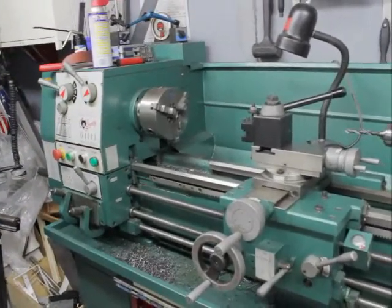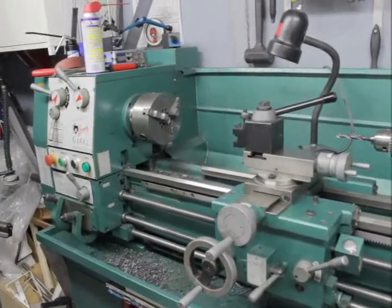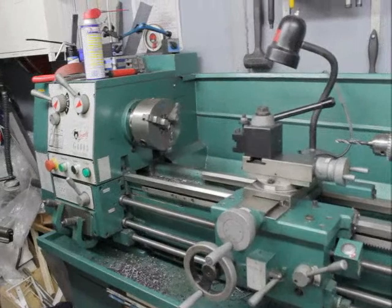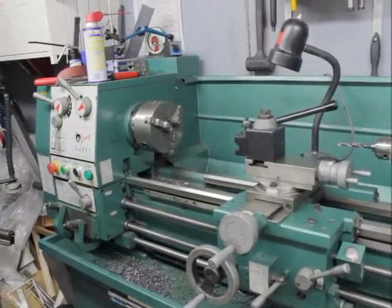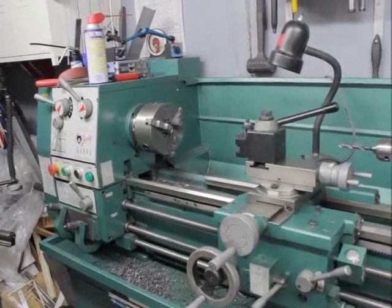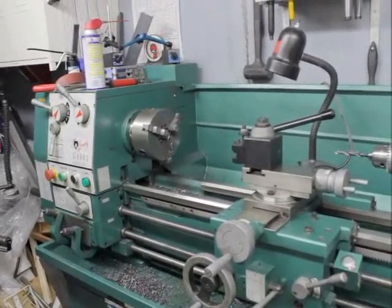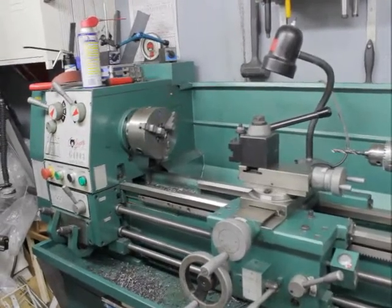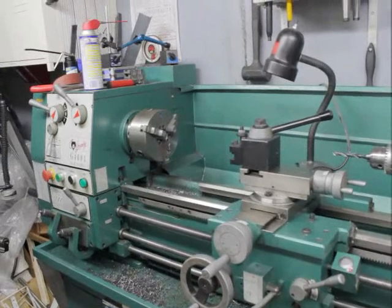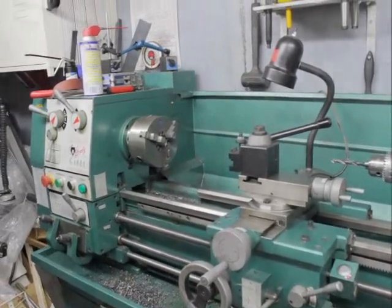I'm going to go over to my milling machine and show you that in a minute, and then my little electronics area. That should give me a little bit of practice with the camera and give you guys an idea of what's to come, hopefully. Lots of small little clips. So off to the milling machine.